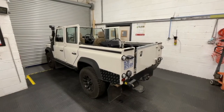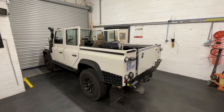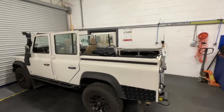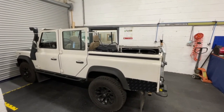Hi and welcome to this Exmoor trim fitting video. Today we're going to be showing you how to fit the 110 bar set, and in the following video we'll be showing you how to fit the stay fast hood that goes with it. This bar set will work with a 110 station wagon or 110 crew cab.